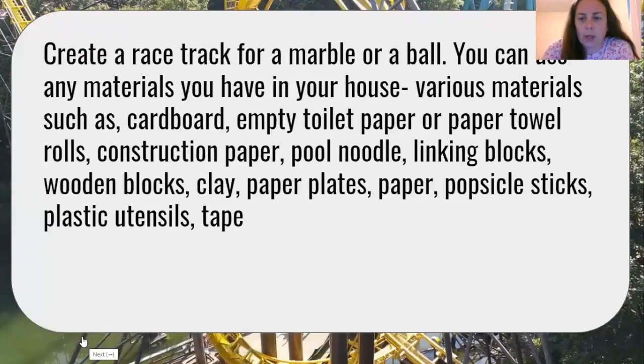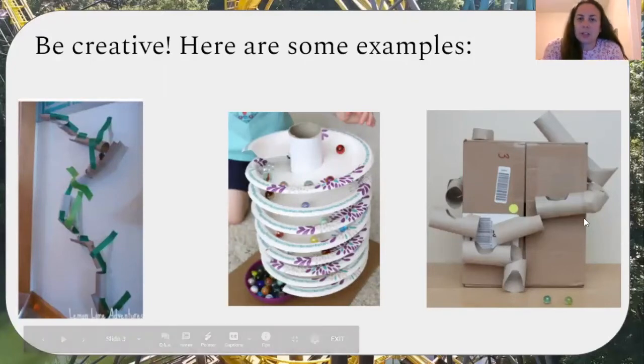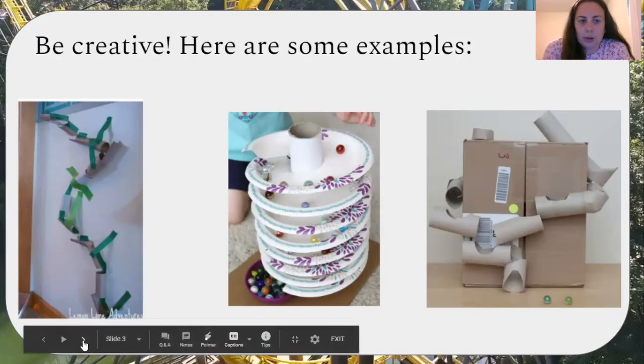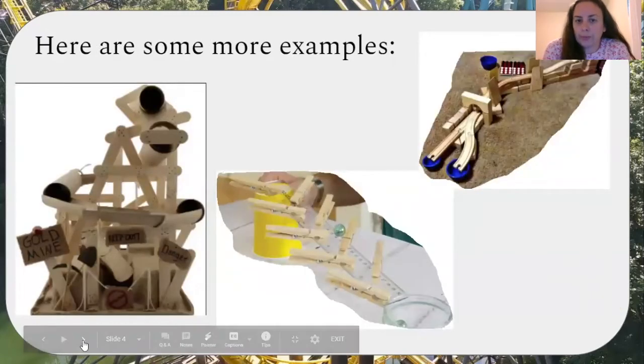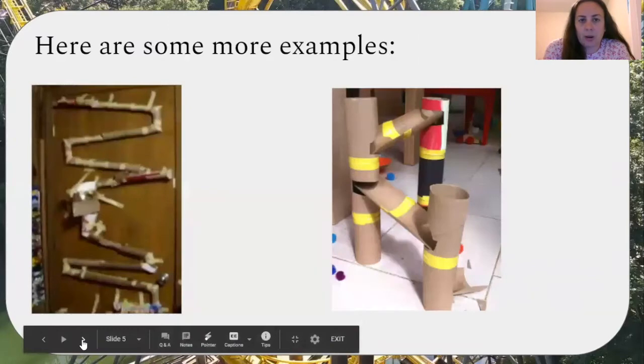Now we're going to take a look at what your projects could look like. It would be great if you are creative, but if you're stuck for ideas, here are a few examples. Really you could use any materials you have on hand — here are some more examples.